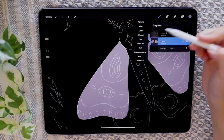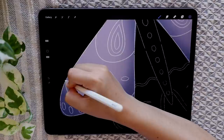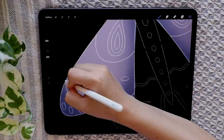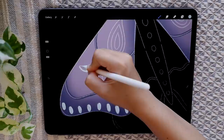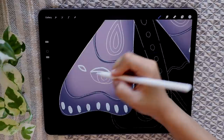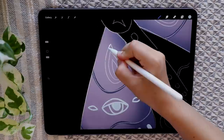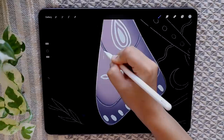Go back into that layer and select alpha lock, which means you can only paint on the wings. With a darker shade of purple, go in with a soft brush and lightly shade in the wings. Using the same color, switch to the dry ink brush and add some details. With light blue and the dry ink brush, continue adding in the details. Set your brush size to 1% and add some little veins.